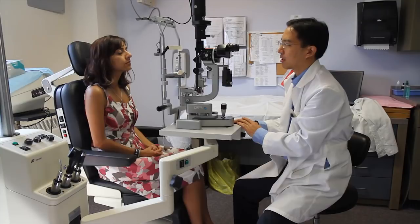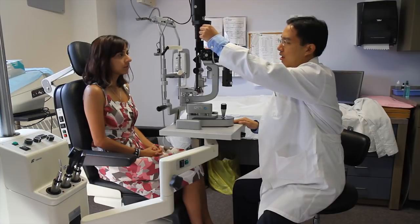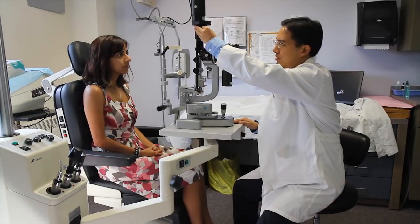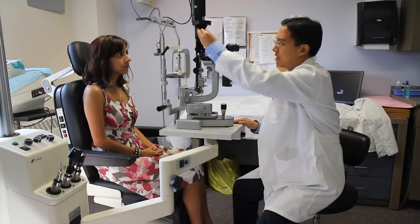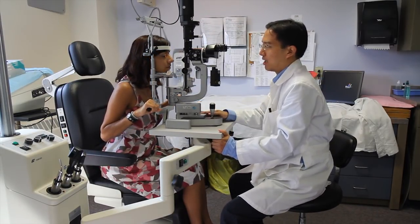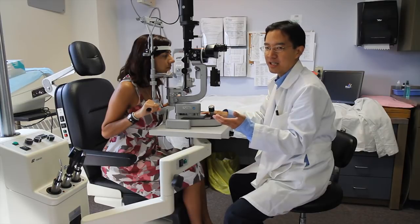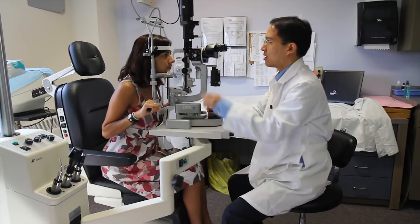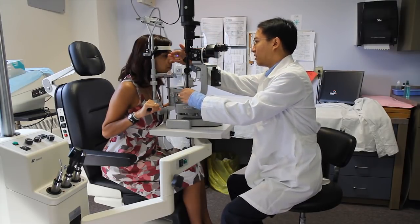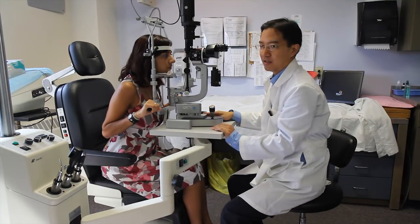There are a couple more knobs which provide extra functions. Up top there's a dial or switch that puts in different filters, used for various reasons. The last feature I wanted to highlight is the cobalt blue filter, which is useful for looking for corneal abrasions after staining a patient's eye with fluorescein. Turning the knob all the way counter-clockwise puts in the cobalt blue filter, which allows the fluorescein dye to stand out and helps identify any abrasions of the cornea.